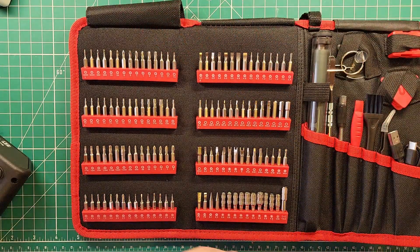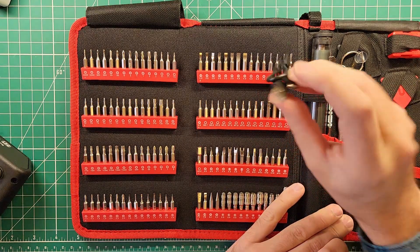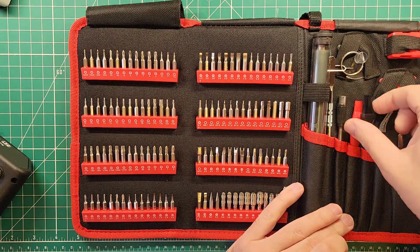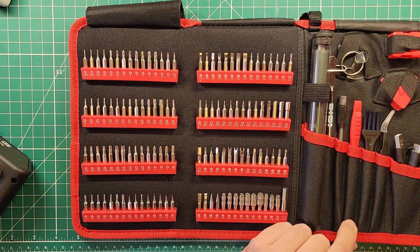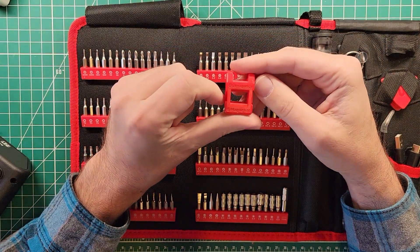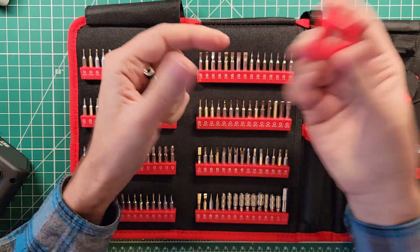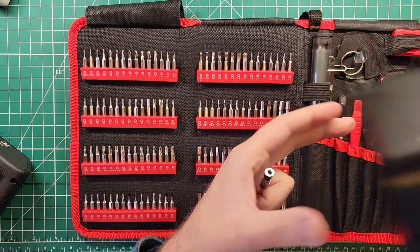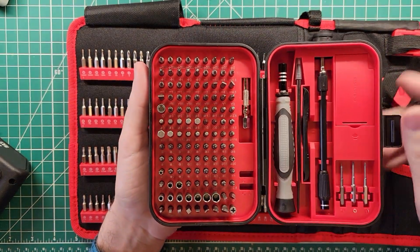120 screwdriver bits is actually quite a lot of screwdriver bits. We have a USB-A to C charging cable, an anti-static brush, and some guitar picks. This thing here is pretty neat — it's a demagnetizer or magnetizer, so you can add or remove magnetism to your bits, which is what this little section inside the kit was for.